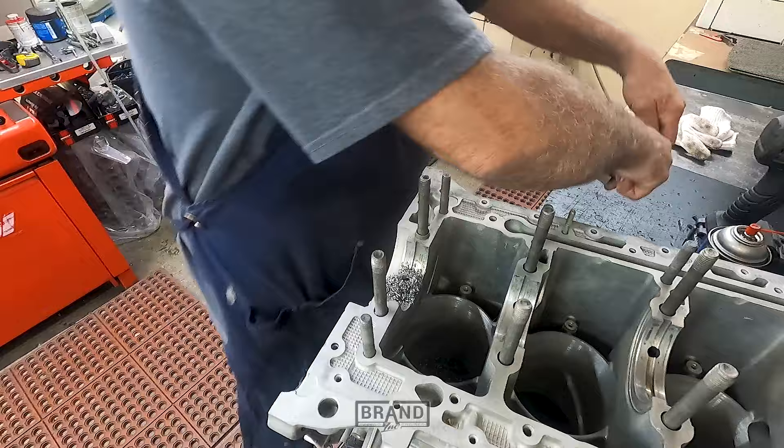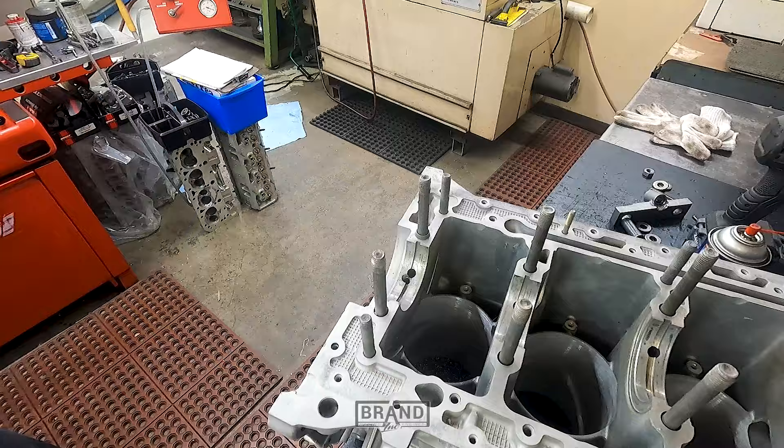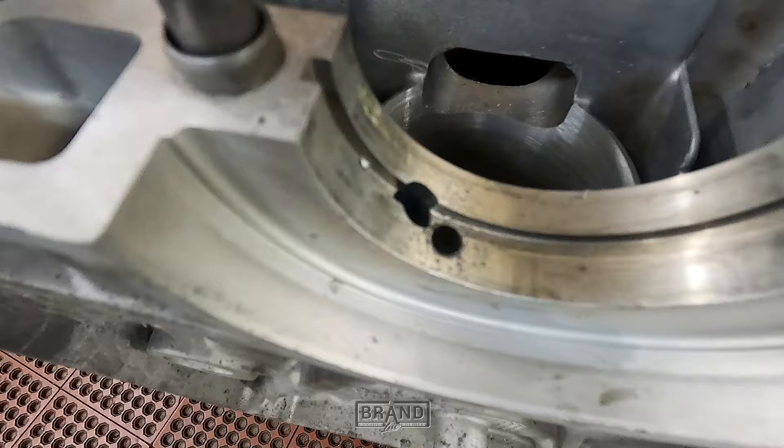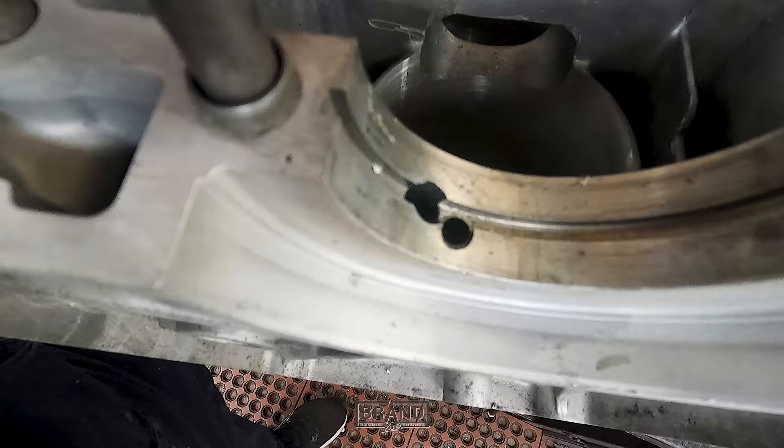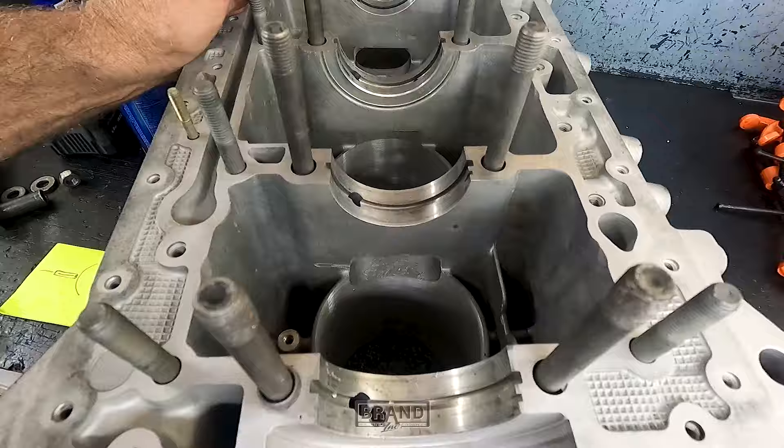This is what it looks like when it's drilled. The main bearing goes over it, covers it up, and seals it. That's exactly what it looks like when it comes from Porsche, as far as the oil squirter goes.